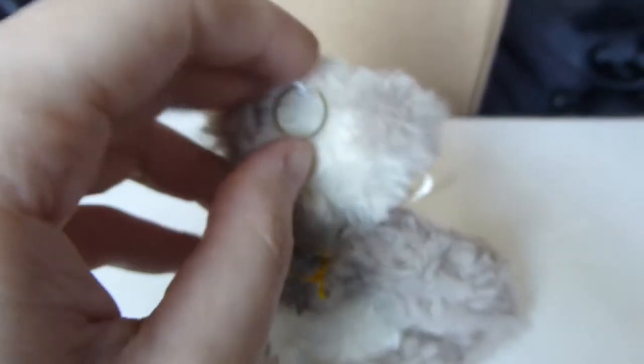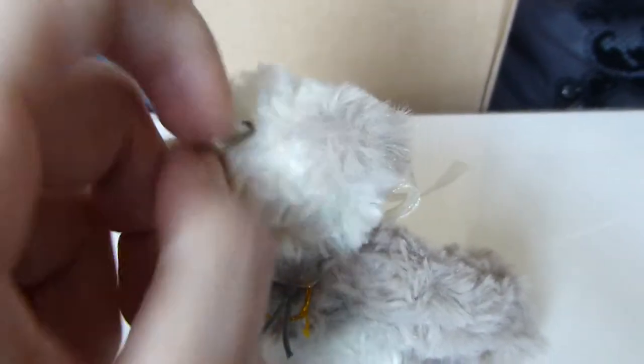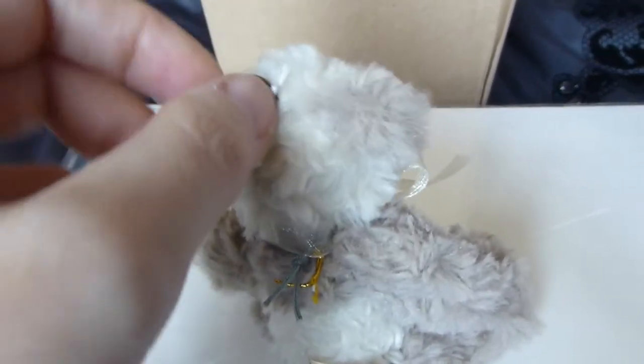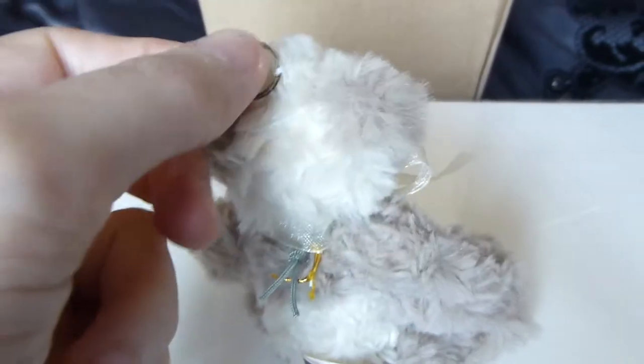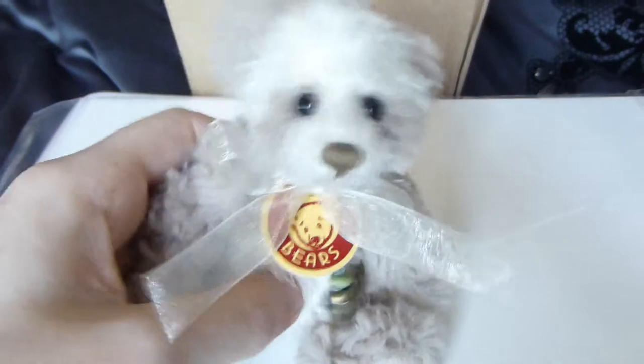We took his key and ring off because it was wearing his head — it was making his head droop down. So I've taken that off, so it's just the ring that's left on it, but you can hang him on your bag.